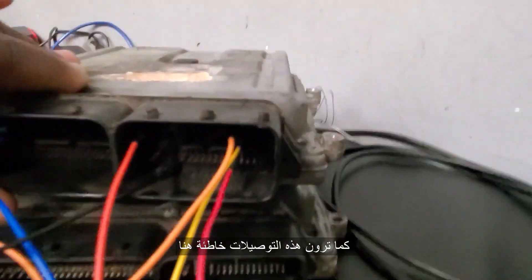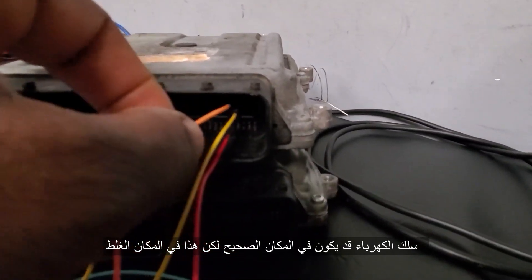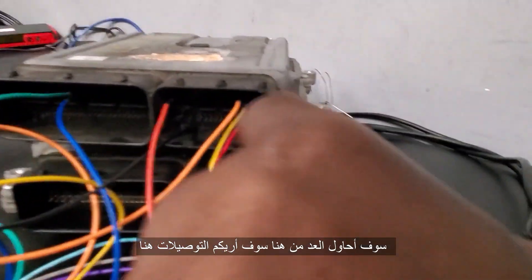All the connections must be correct. You see, this connection is wrong — I put it wrong. The power could be okay, but this one here looks like it's different. So I'm going to try to count from pin number four. I will show you here.